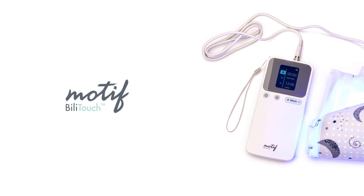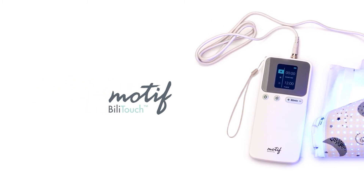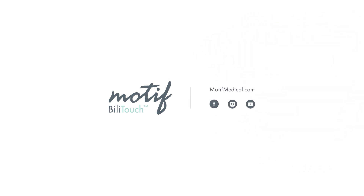Thank you for choosing the Motif Phototherapy Blanket, the Billy Touch. For more information, be sure to consult your Motif Medical Billy Touch user manual. You can also visit us online at MotifMedical.com.